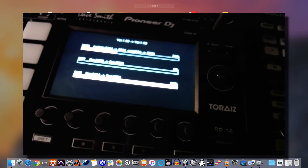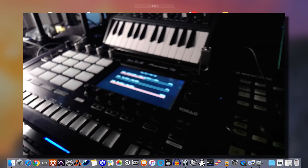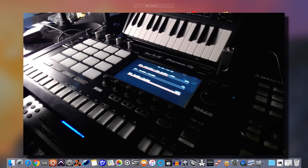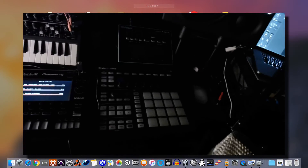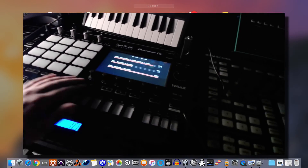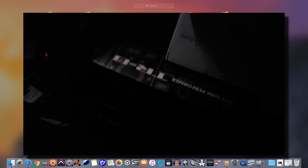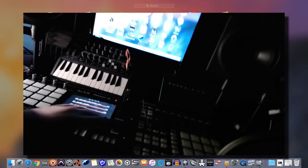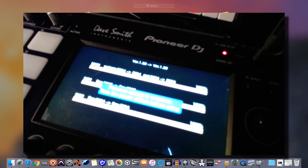By the way, on this channel I'm going to be doing very in-depth tutorials about the Toraz for anybody who's interested — some performance stuff as well. I'm also going to redo some comparisons between the Toraz and other machines. What's very cool is they've incorporated a TR-8 kind of feel to it with these buttons. I'm going to get all three out on the table and do some comparisons.